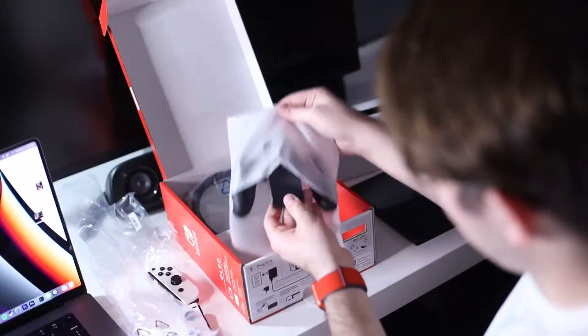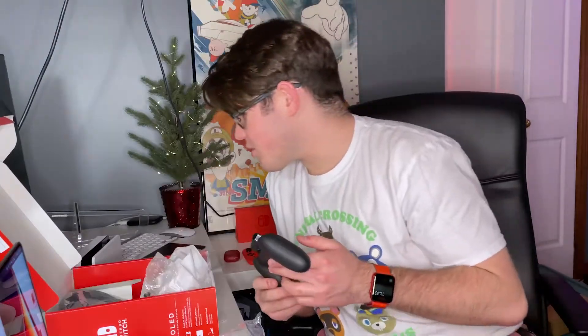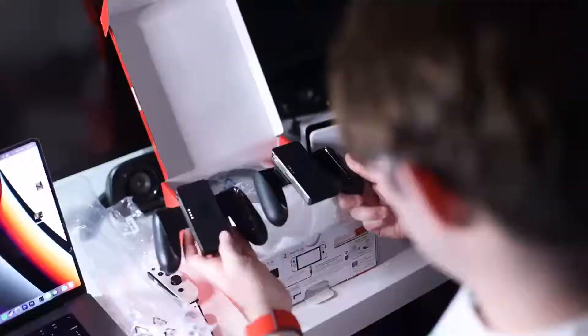And, of course, the grip. Is this grip, like, grayer than the other ones? I have one somewhere else. No, I believe they're identical. Yeah, I think they're identical. But nice — of course, you got the slide on. That looks good. I'm just gonna set this OLED Switch up and we will be right back.